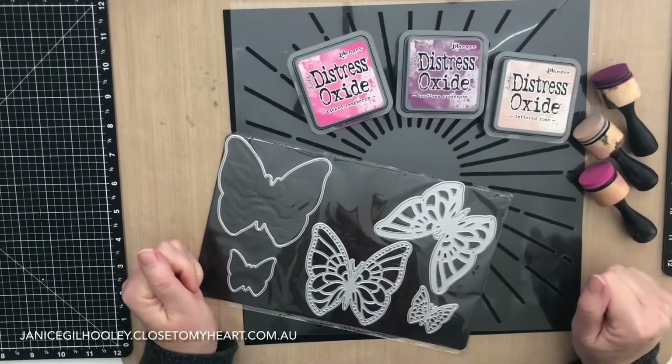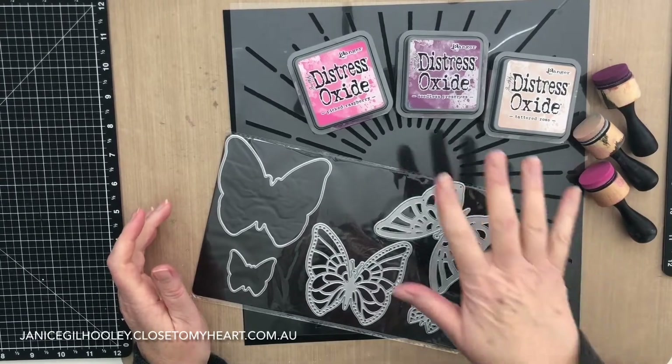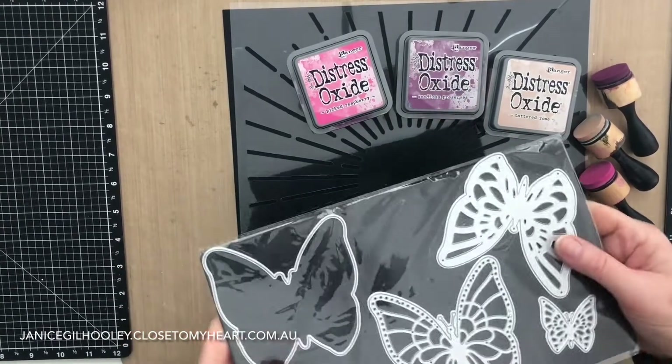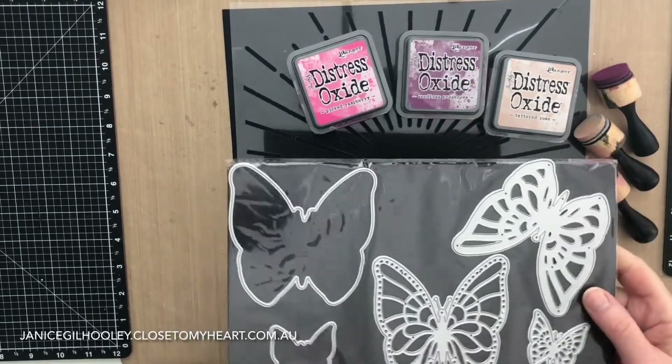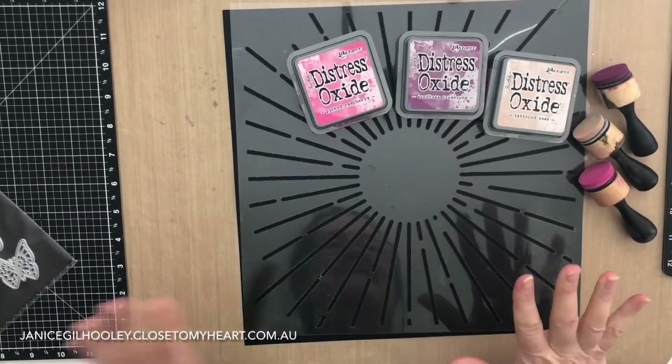Hello and thank you for joining me today. I'm going to make a slimline card using Distress Oxide inks, the Layered Butterflies thin cuts which are part of our You Are Here special, available until the end of this month, and stencils.